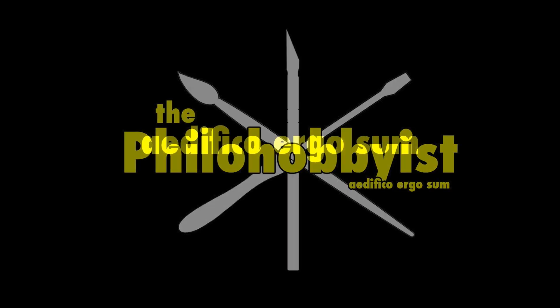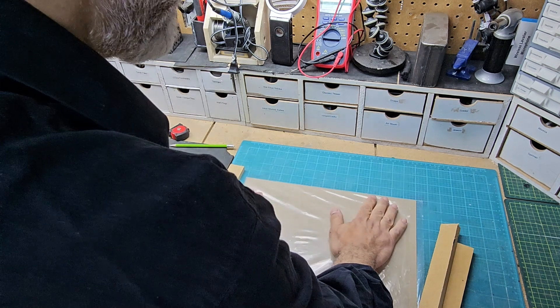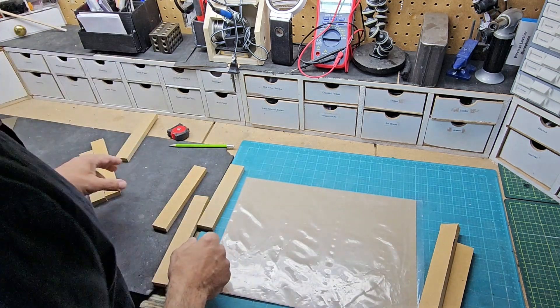Today we're making soldering blocks for the bench. That's next here on The Fellow Hobbyist. I searched around the internet for a DIY soldering block and couldn't really find anything.